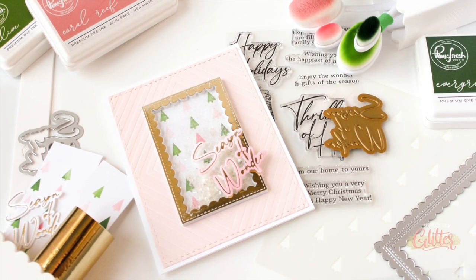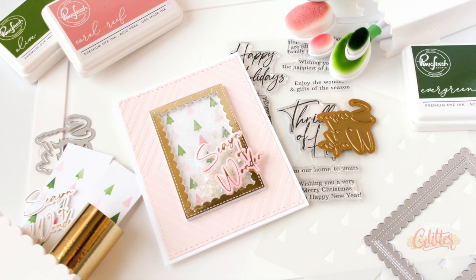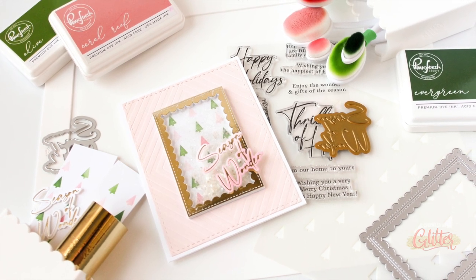Head over to Instagram — linked in the YouTube description below — where you'll find prizes and more inspiration featuring these brand new Waffle Flower Crafts products. Thanks as always for watching. If you enjoyed this video, please give it a thumbs up, subscribe, and turn on notifications so you don't miss any of my paper crafting and card making tutorials. If you liked this video, share it with a friend — and until next time, I hope you have a fabulous day!